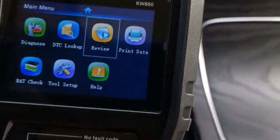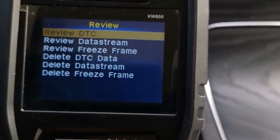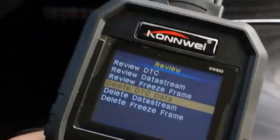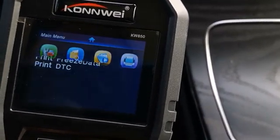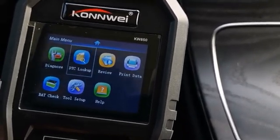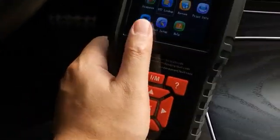After that, you can also use the review function or DTC lookup to review the trouble codes we just recorded, or review and delete them. In this mode, you can also print all this information to your computer. This is a very handy and powerful tool.